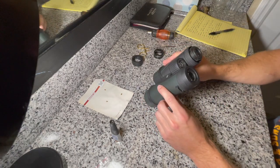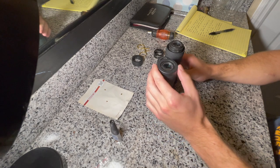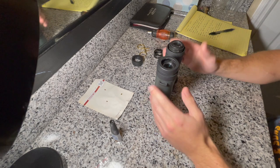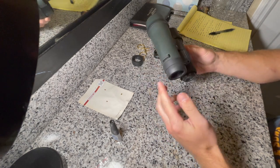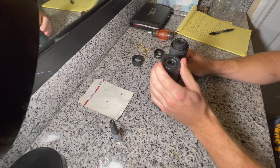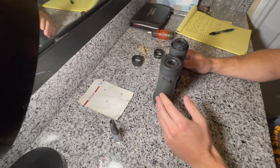These are my Vortex Crossfire 10x42 binoculars. I took them out a few weeks ago and dropped them on my tree stand with the eye relief adjustment in the extended position on both sides. It impacted on this piece first on the right side. The impact busted the guide screws that guide this in and out as you twist it — it busted those screws out.